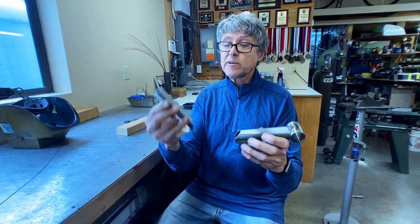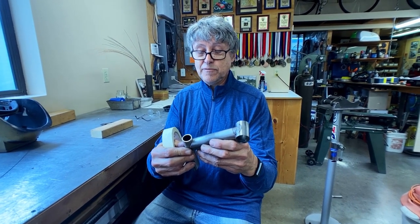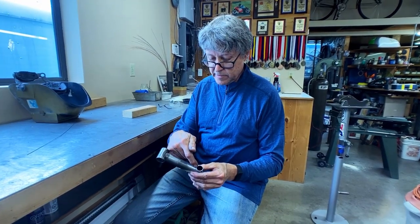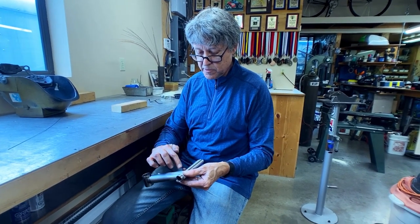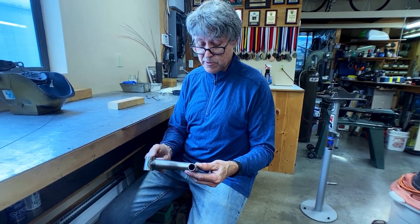I have to hold the quill tube onto the extension tube, so I'm going to use good old fashioned masking tape. I'll do a little tack, little tack, and then I'll do a little weld down the side where the two tubes are the same size. Then we'll go over to the brazing.